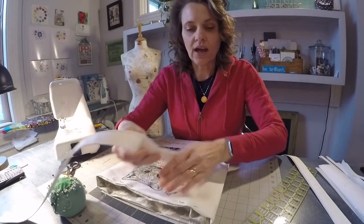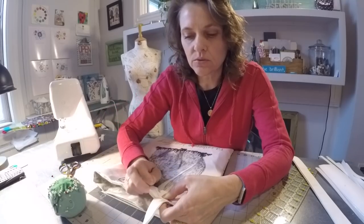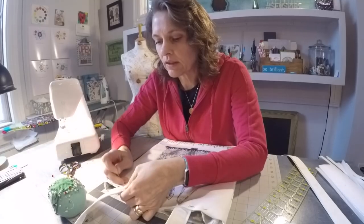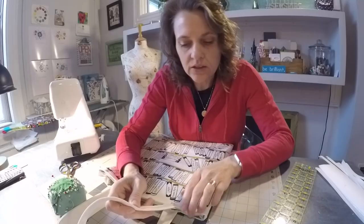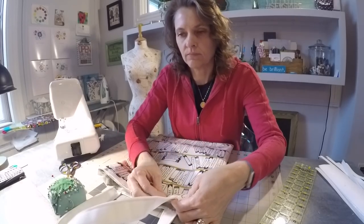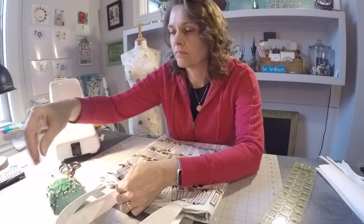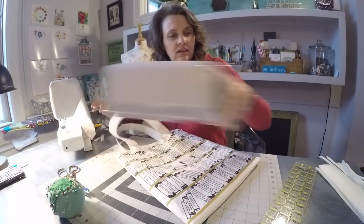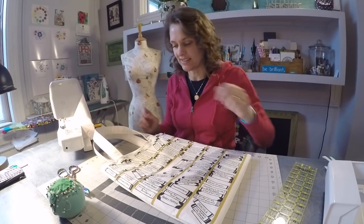Last step: take those straps and position them approximately two and a half inches from each edge, inserting the strap in between the interior and exterior layer to hide those raw edges. When you flip it over, you can use the strap on the other side or measure to make sure your straps are aligned. All I have to do now is put it on the machine and stitch all the way around the edge. I'm going to take time to reinforce these handles because I'm going to put books inside this bag.